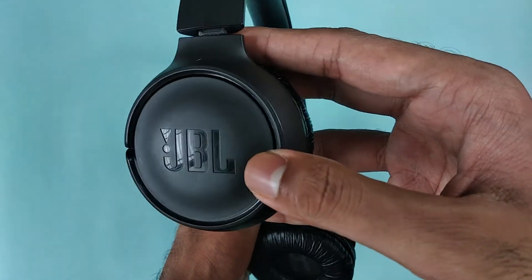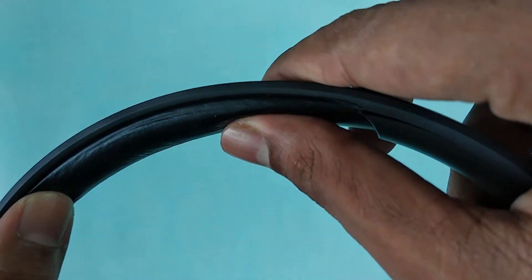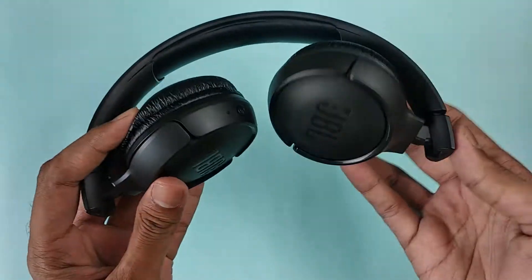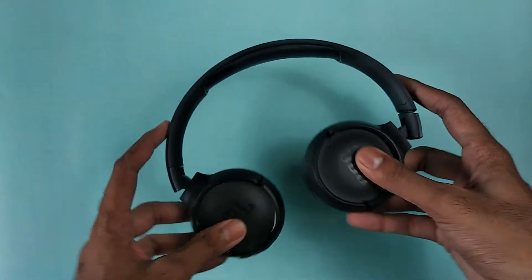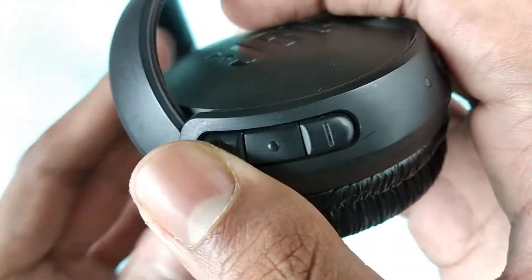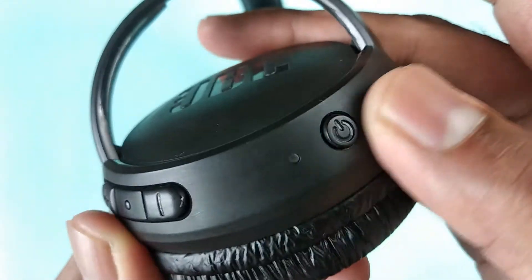These headphones have a plastic build, with a soft cushion on the top for a comfortable fit over the head. The earpieces are collapsible so they take up less space while carrying, and they can swivel both ways. On the right earpiece, you get all the controls: volume up, volume down, play/pause, and a power button. There is also a small indicator light.